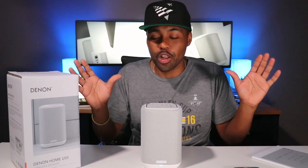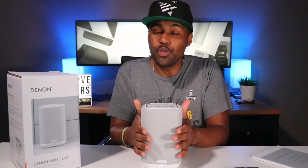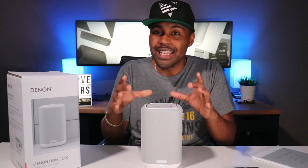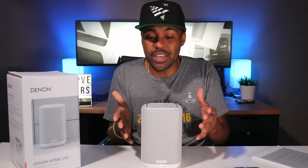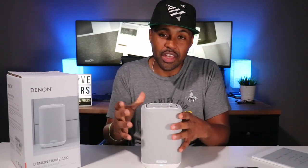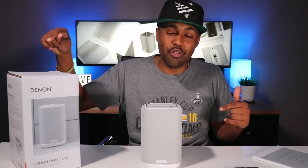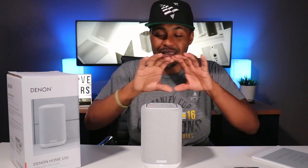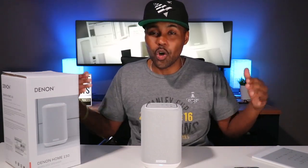If you have a smaller room or a bedroom and want great sound, this will definitely work. You can even hook it up to a TV and get very good sound. If you get two of these, pair them together, add a subwoofer next to the TV and get a soundbar — that combination will be a beast. There are so many options you can choose with this Denon home lineup.